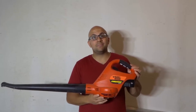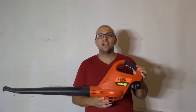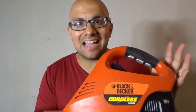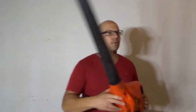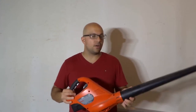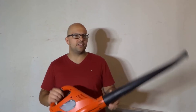Hey everybody! I'm here today to do a review of this Black & Decker Cordless Broom. This is actually an 18-volt leaf blower, and in this video review I will be going over the features and functions of this product with you, as well as telling you about my own personal opinion on the product. Without further ado, let's get right into the video.